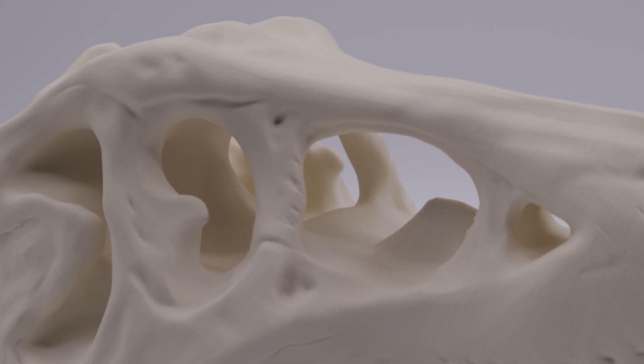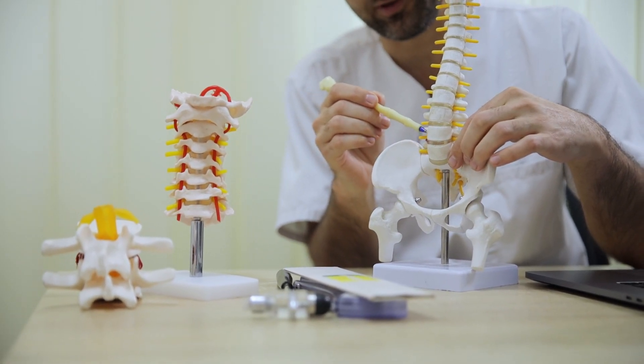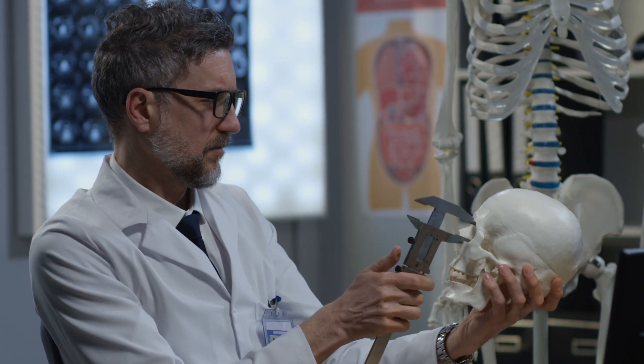Models printed with SimiBone are usually handled by a lot of people, so we made ISO certified antibacterial PLA for SimiBone. It's great for patient-specific and pre-surgical assessments, simulations, education, and training, all while being more cost effective than cadaver bone.